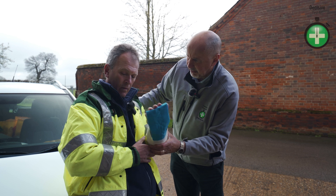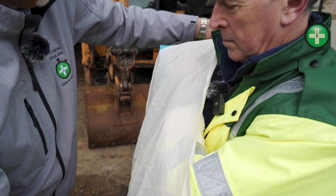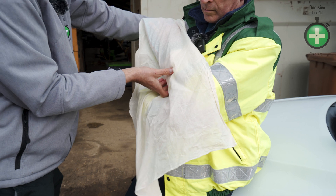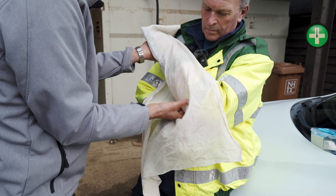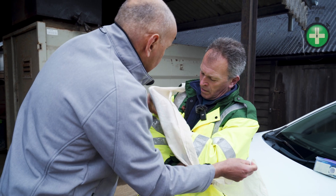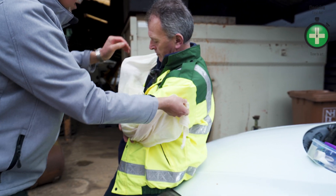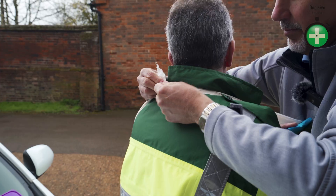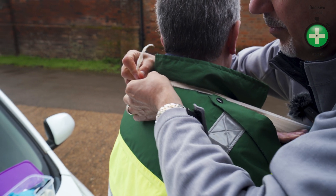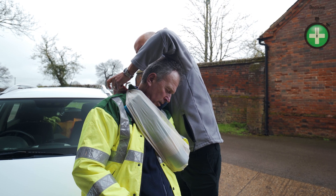Just bring your arm across in front and up towards your shoulder. Okay, let me just go underneath your arm. Feel that supporting? Yep, it's good. Okay, just got to tie off now. Is that the right height? It's good — it feels better.